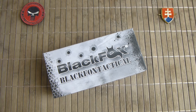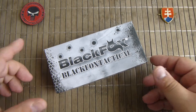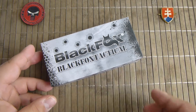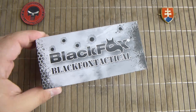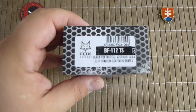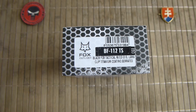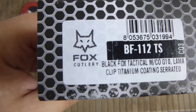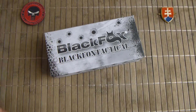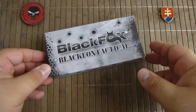Hello YouTube friends and welcome. In this video I have for you a Black Fox knife. Just quickly about the brand — this is a subsidiary, or let's say a more affordable line of knives from Fox Cutlery out of Maniago, Italy. The Black Fox knives are made in China.